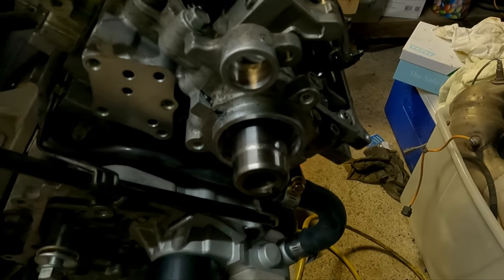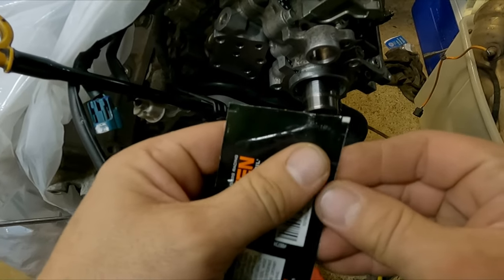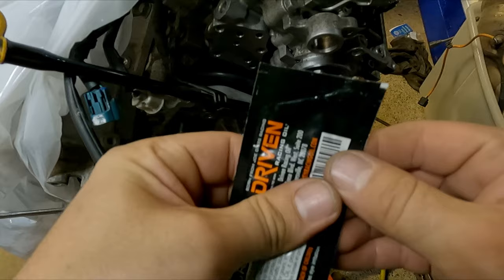First things first, take your camshaft seal and chuck it in the freezer. The reason we do this is because it's going to shrink the seal and make it much easier to insert without any tools. Leave it in there for maybe a day, or a good half a day, depending on how good your freezer is, and then come back and grab it.